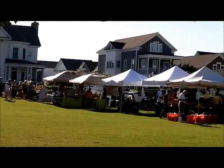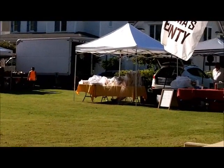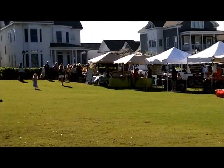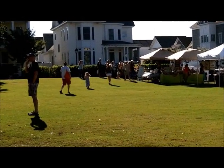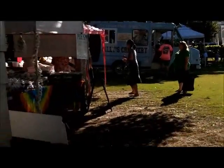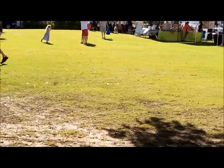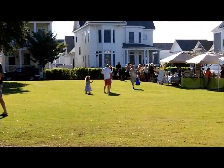You remember last week they were standing in line at the bread stand? Not one there today. The vegetable guy up at the end has got a little line and the seafood guy right here has got a short line. People are starting to wander in now.